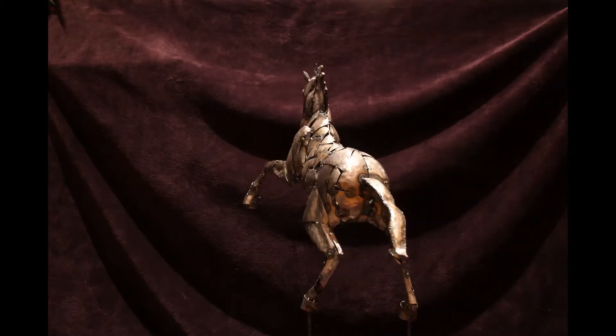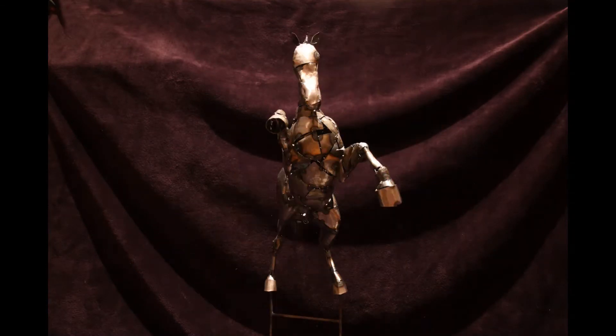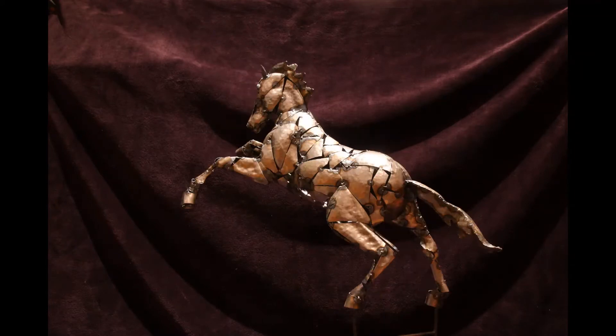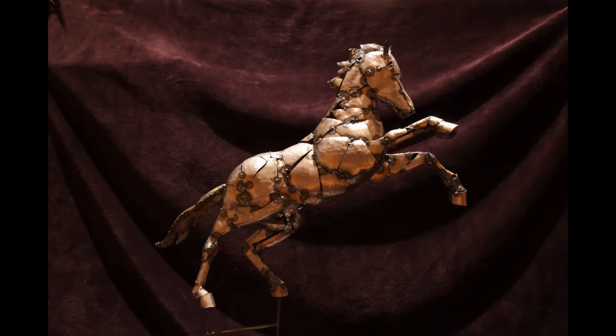This is a sculpture by the artist Paul Bipworth. It's called Leaping. It's first in a series, Equus Verus, Wild Horse.